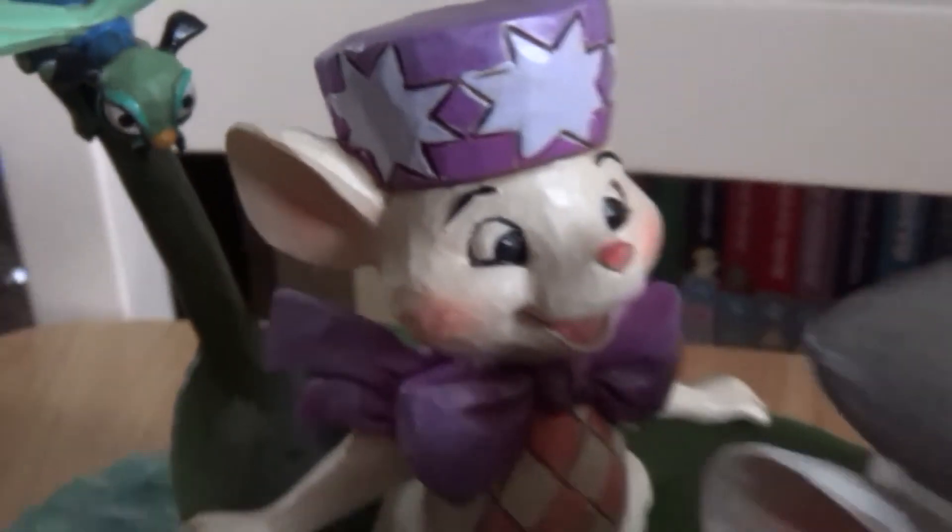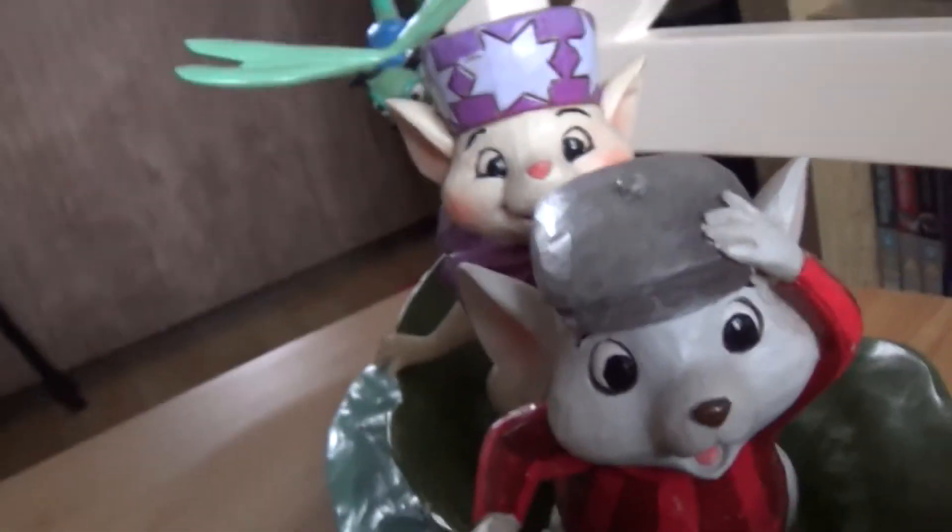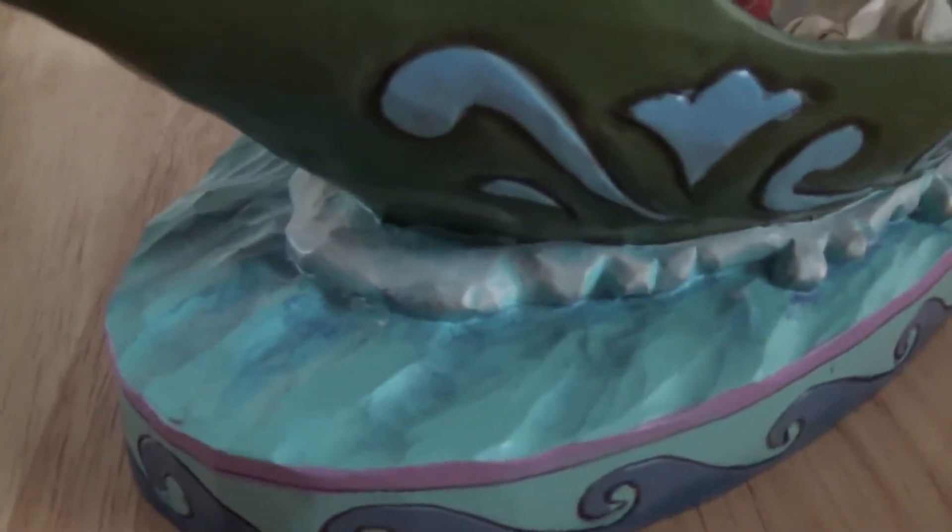Let's have a close look at this little guy because he's quite detailed as well. Look at the determination on his face — his little moustache! So yeah, this is quite a lovely piece and the detail does run all the way on to the other side as well. They have the same patterns on the leaf boat and the waves.